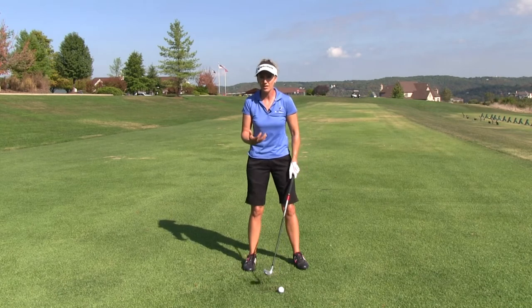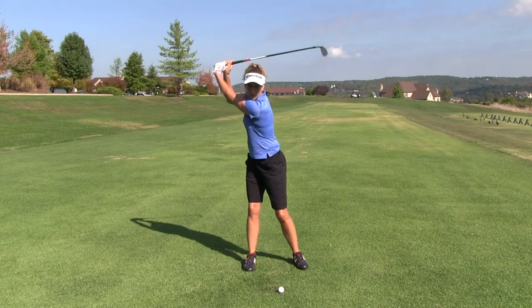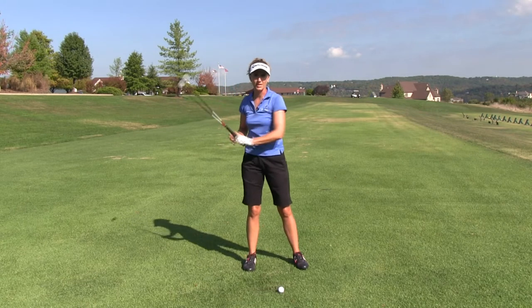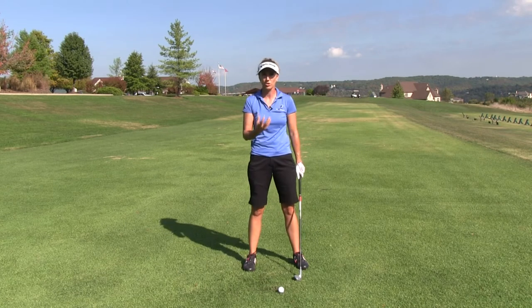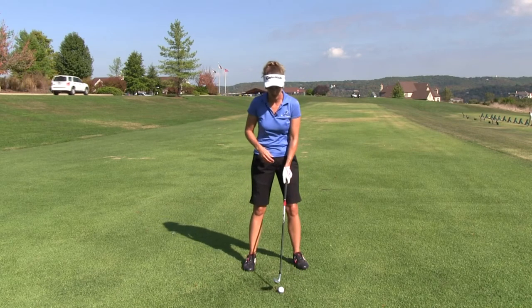Whereas if I get a tall, lanky guy, he makes a 90-degree shoulder turn, his arms might be all the way up at the top if he's flexible enough to get there. But the thing is, we want to make sure that you are getting that full swing with your core. We want to make sure that you're getting those shoulders turned in your backswing so you can get some power, but also get that club in position.